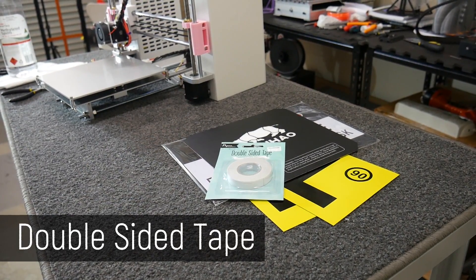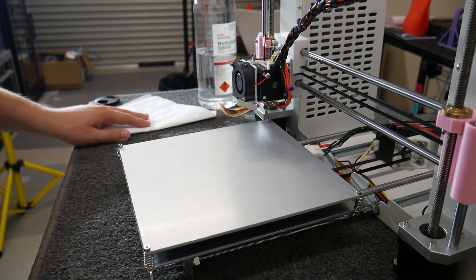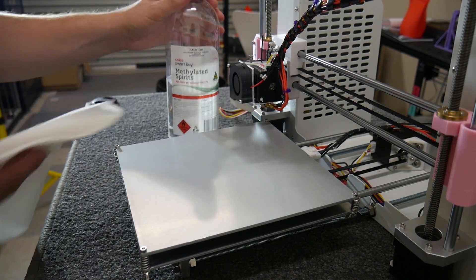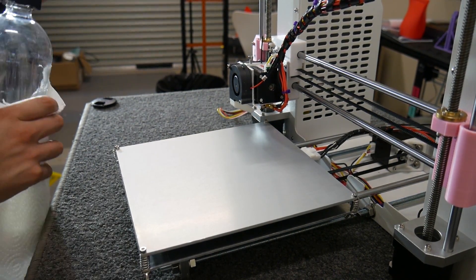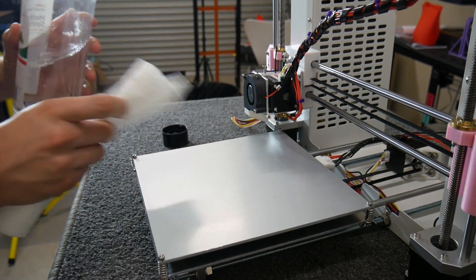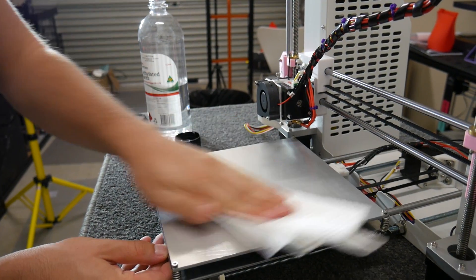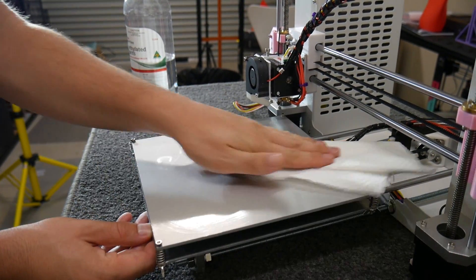This is the JG Aurora A3 3D printer. I've removed any print surface on it, and before you stick anything down you really want to clean it. I've got some metho and I'm just going to wet the cloth and clean off any oils or residue on the print surface. Obviously this printer's off and nothing's plugged in because we are working with a solvent, which is quite flammable.